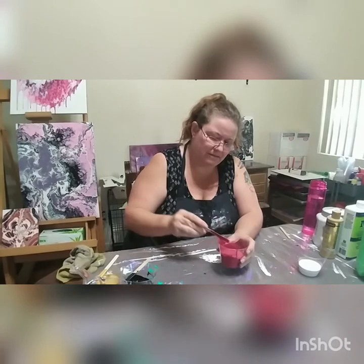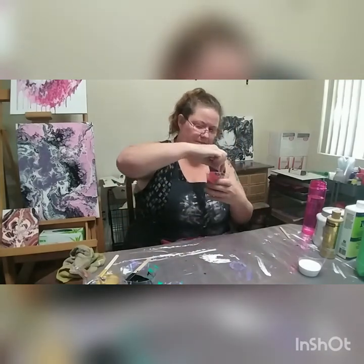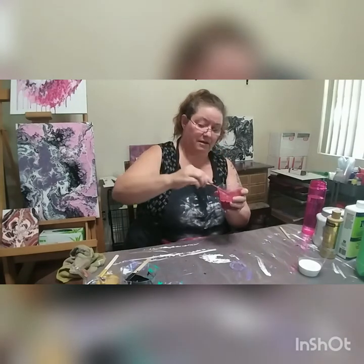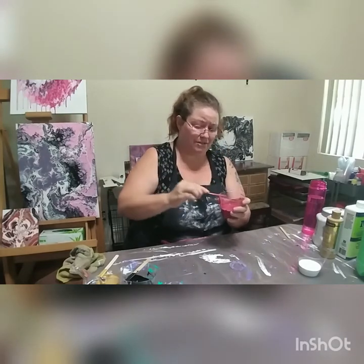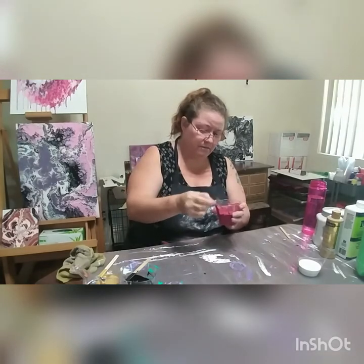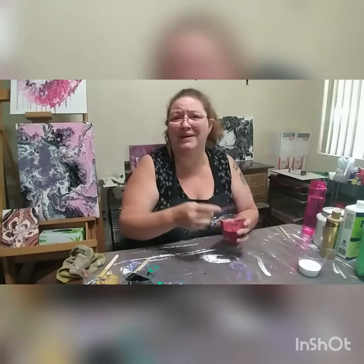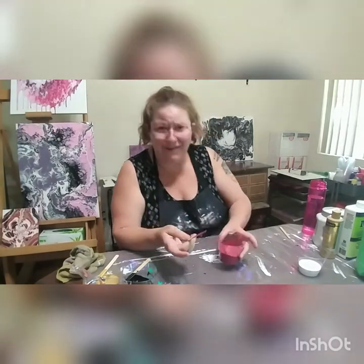That is about the thickness I want. Let's give the cup a good scrape and see if we can get some of this — I guess it's just habit to make sure it doesn't get all over my hand, which it's going to anyway.